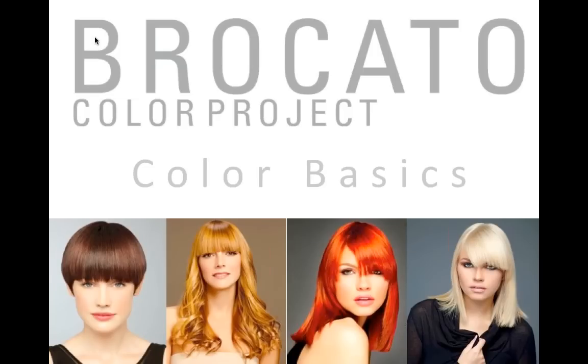Raise your hand if you can hear clearly and see the screen that says Broccato Color Project Color Basics. We will assume that everyone is able to hear and is ready to go forward with our Broccato Color Basics class.